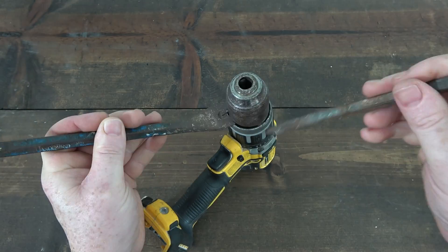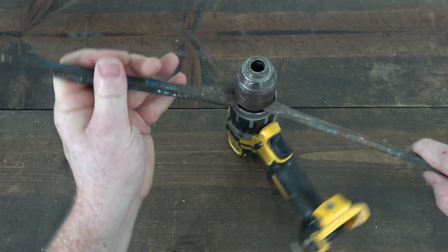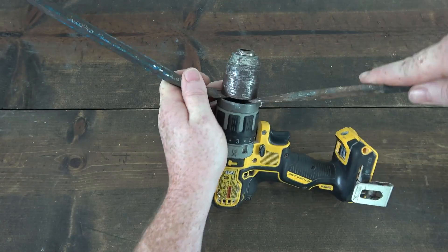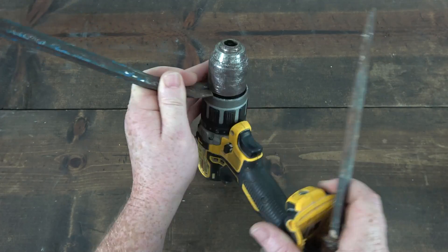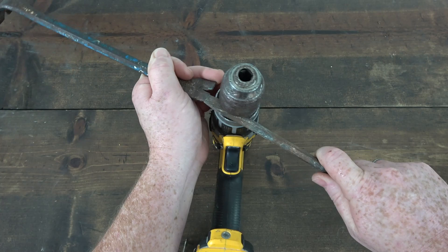Taking my time, not trying to pry this up all at once, but continuing to spin around the chuck and prying it up on all sides. And this thing started coming up more quickly until finally it just popped right out of place.